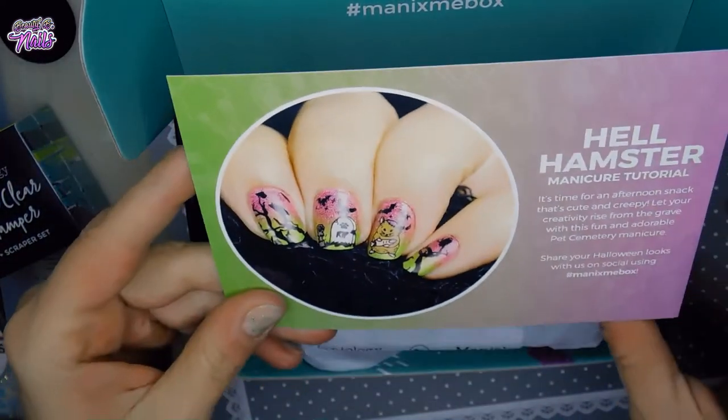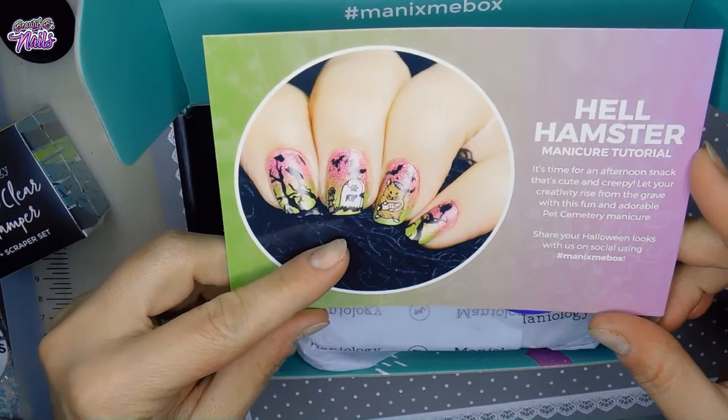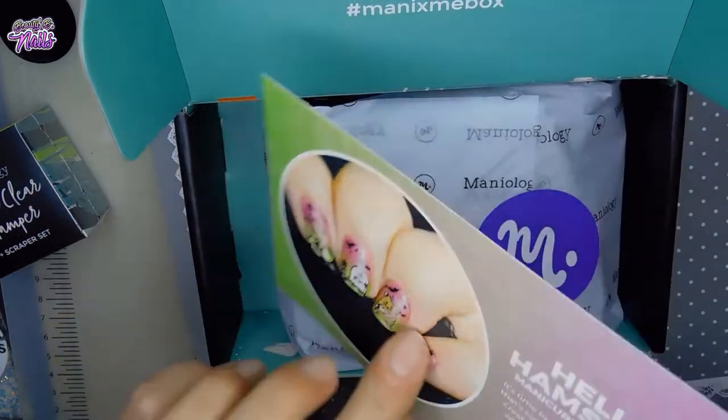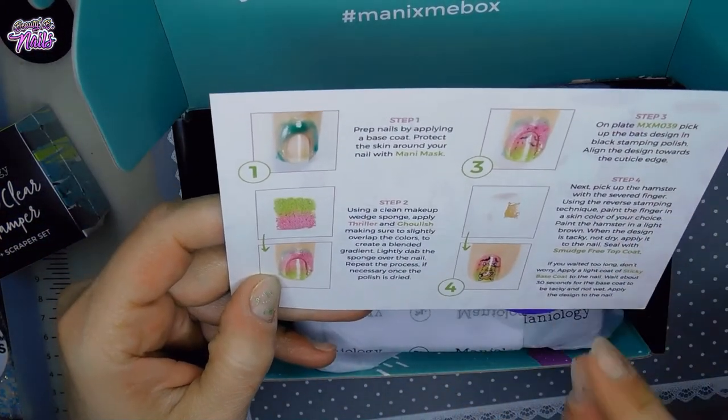And it's called 'Hell Hamster Manicure Tutorial.' So cute! Oh my god, it's so cute. It gives you the step-by-step instructions on how to do this.